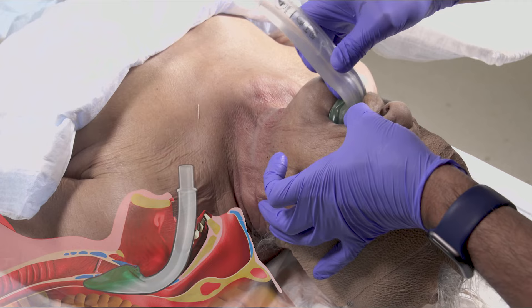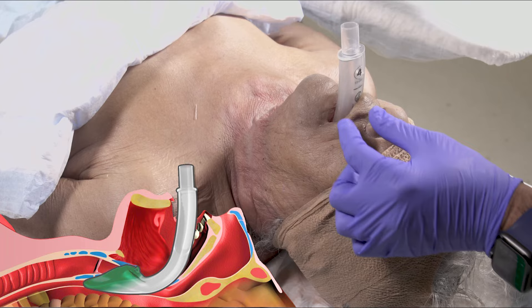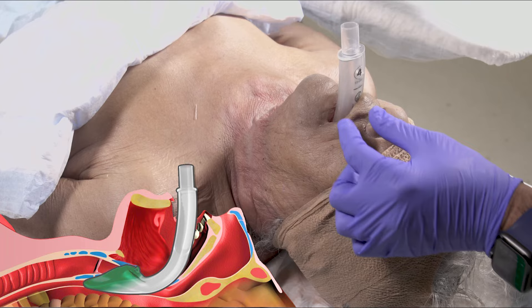Insert the back of the soft tip up against the hard palate and apply constant gentle pressure until you feel it release from the hypopharynx and seat against the glottis. Connect the iGel to the capnographic end-tidal CO2, then the manual resuscitator, and secure it with tape.